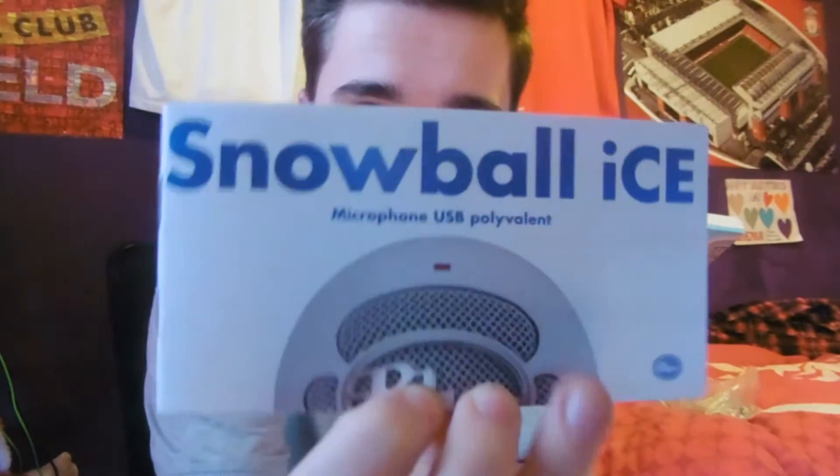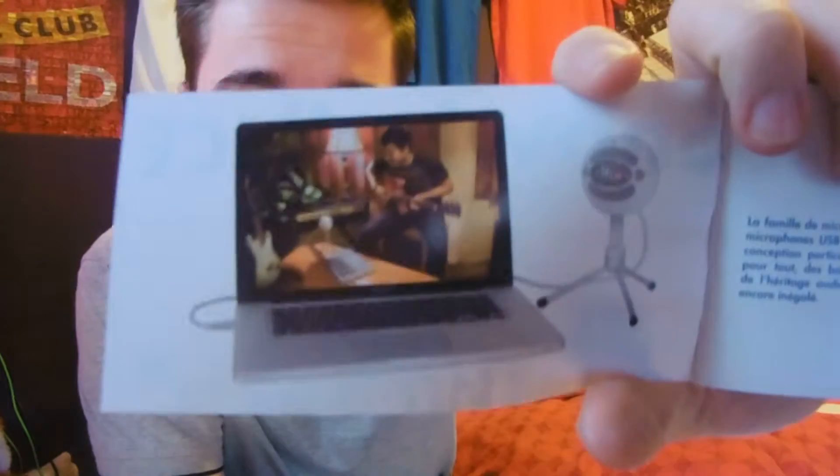And then we have the polyvalent — whatever it's called — basically you know, the little booklet for it, and you've got pictures in there obviously showing you what it does.